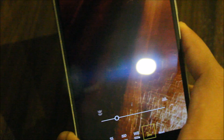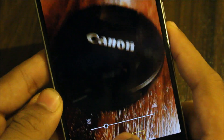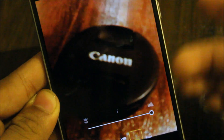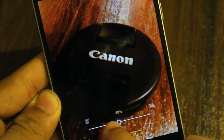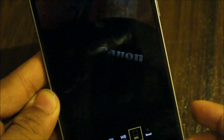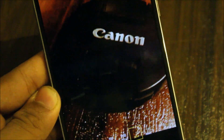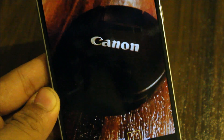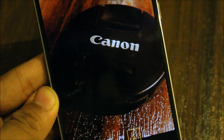You can see that based on the distance it calculates the focus, and you can take a perfect picture. It's really helpful for taking macro shots — a really awesome trick. You can get it on your Android device to get your perfect photography.